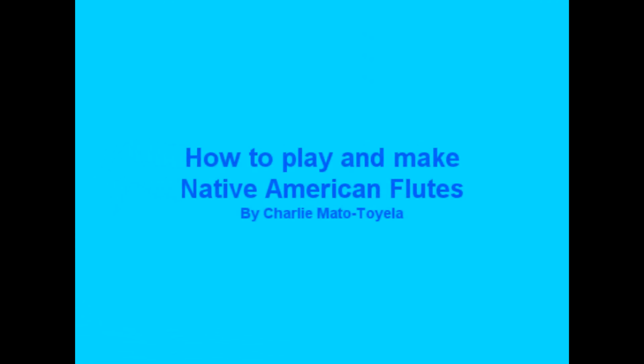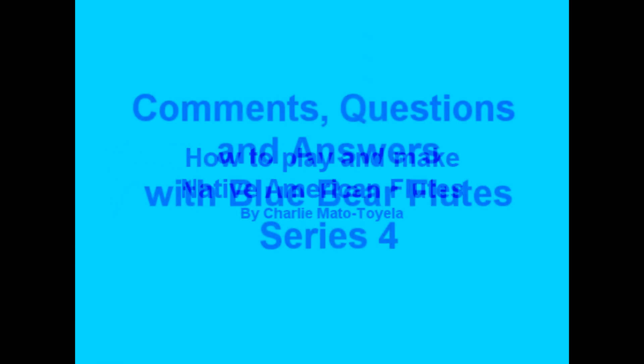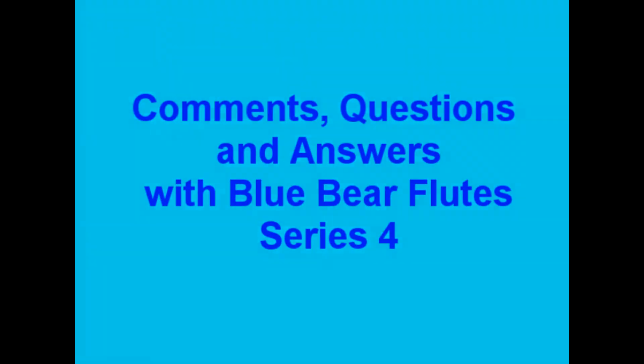Satsang with Mooji. Hi, this is Charlie Matotiello from BlueBearFlutes.com. Just wanted to bring you another question and answer video today to answer some of the questions that some of our YouTube subscribers and viewers have asked that may help answer some questions that everyone else has.